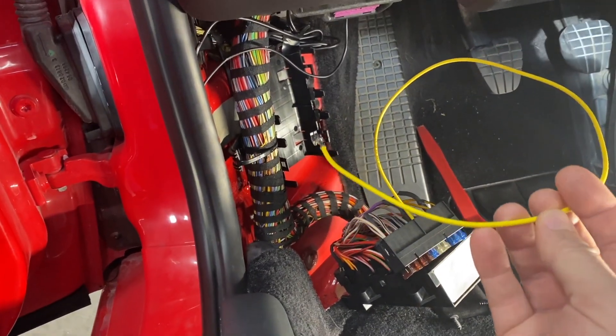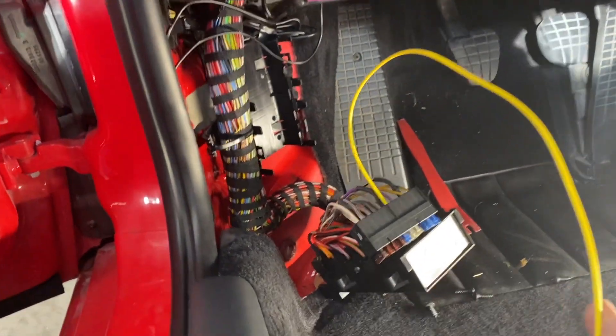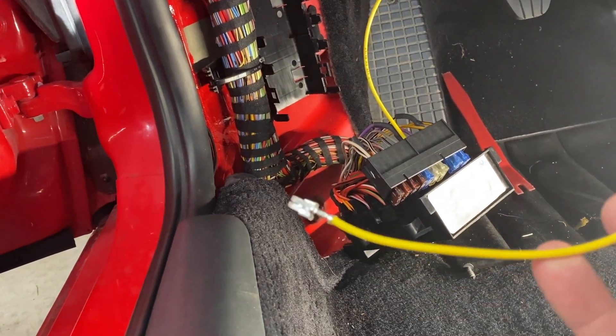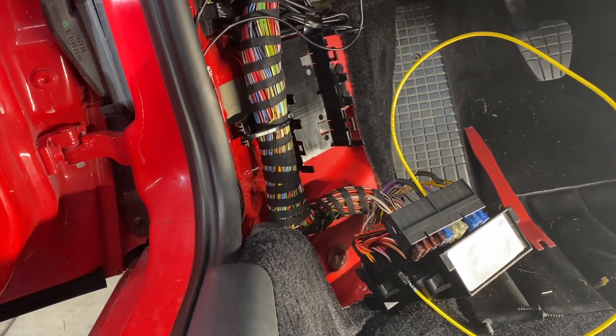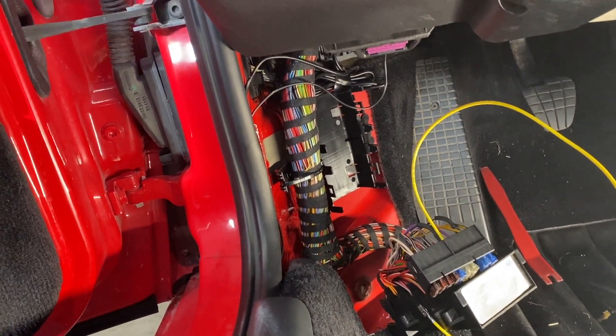I made a separate video on how to add the fuse — here's the link. An option if you don't want to go this far is just to use an add-a-fuse; if you go that route you don't have to do all of this disassembly — you just stick it right into where the fuse would normally go in your fuse box. I went that extra step to make it a little more factory-looking when I'm done.